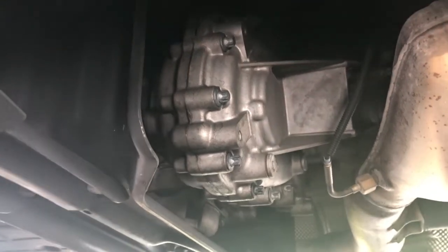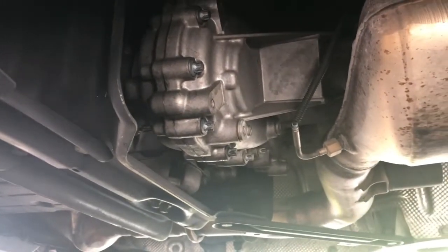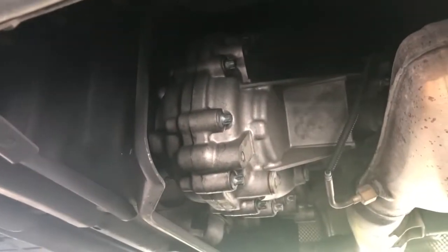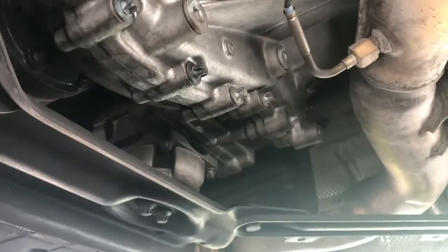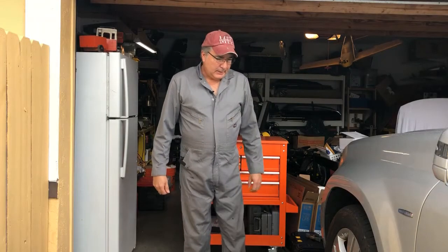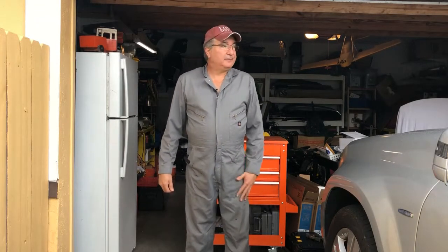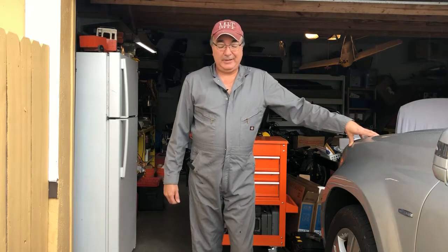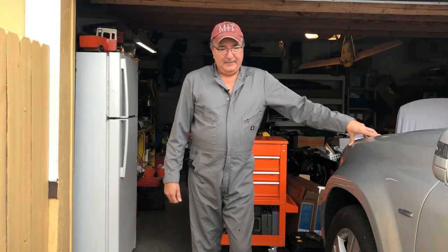That's a much better view of the transfer case. That whole case has to come out so I can replace — you can almost see where the gears are inside the case. Imagine the chain spinning around in there. It's actually drizzling a little bit so I hope it doesn't pick up. My plan — it's about 11 o'clock on a Saturday morning — I'm hoping I can get this done today. If not today, I'll be happy if I can finish tomorrow. If I don't get it finished over the weekend, that's going to be a problem.